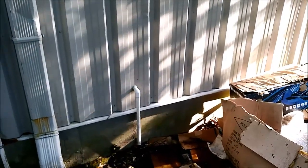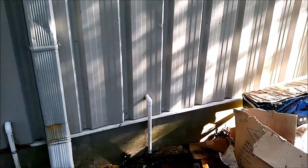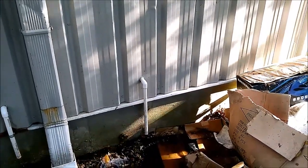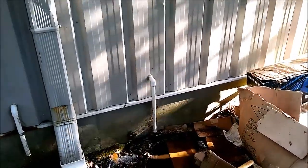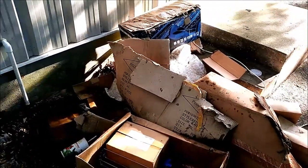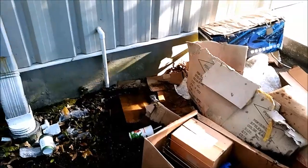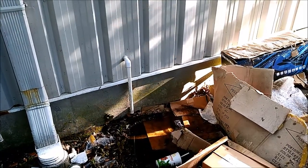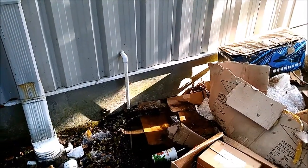Found the thermostat with no display. Got up in the lay-in tile ceiling and found out the secondary pan is full of water — the float switch has it off. We're going to try to suck out the main drain, see if we get anything out of it, get it cleaned. Then we'll get the water out of the secondary. Hopefully we get something out of this to indicate it's clogged, get that cleared, and get it turned back on.